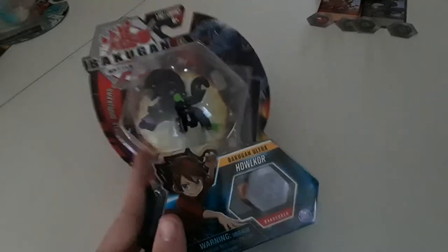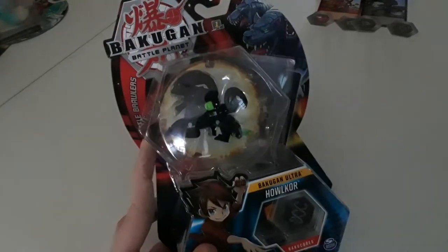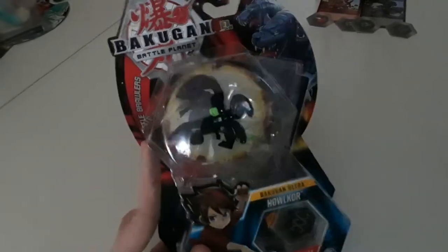Hello once again for the third time — or maybe the 37th time if you keep watching. Today we are unboxing another Bakugan product. This one is actually one of my favorites. I keep tapping my finger and I don't know why, but yolo — let's go ahead and start digging through this.